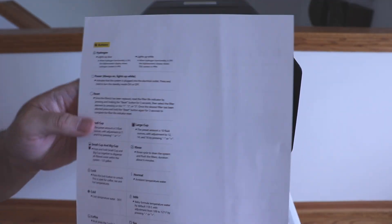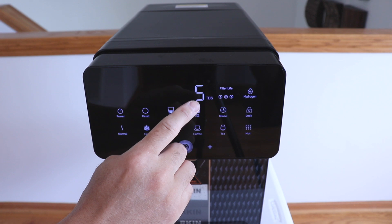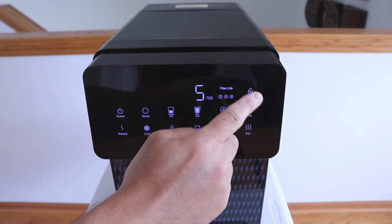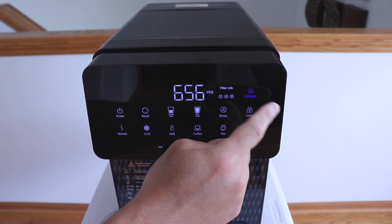It does come with a quick shortcut user guide — keep this to the side because it explains all the functions and settings. Looking at the display, you have the total dissolved solids measurement. Turning on the hydrogen filter will display the parts per billion, and the bottom of the unit will light up to indicate that the hydrogen filter is on.